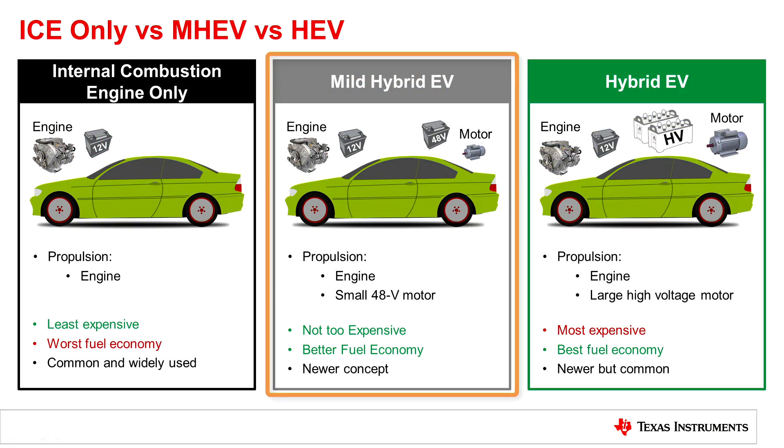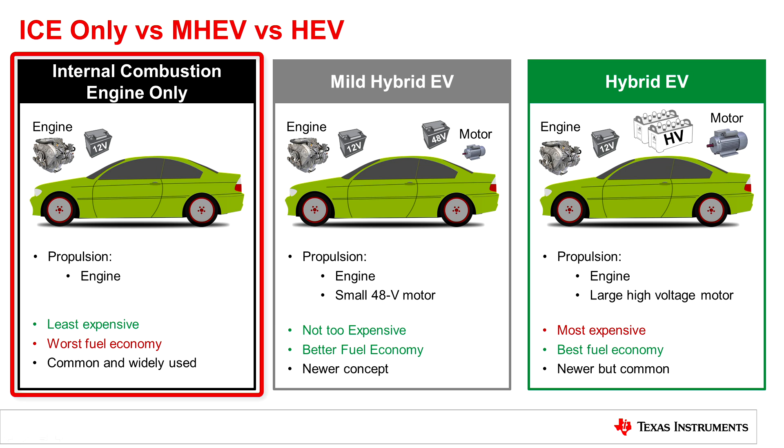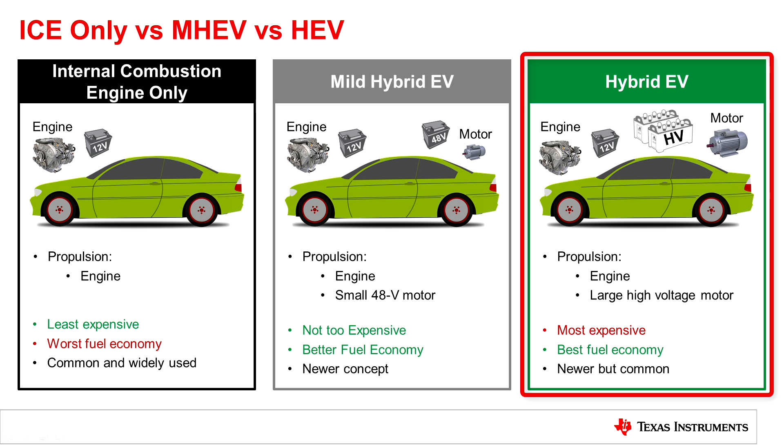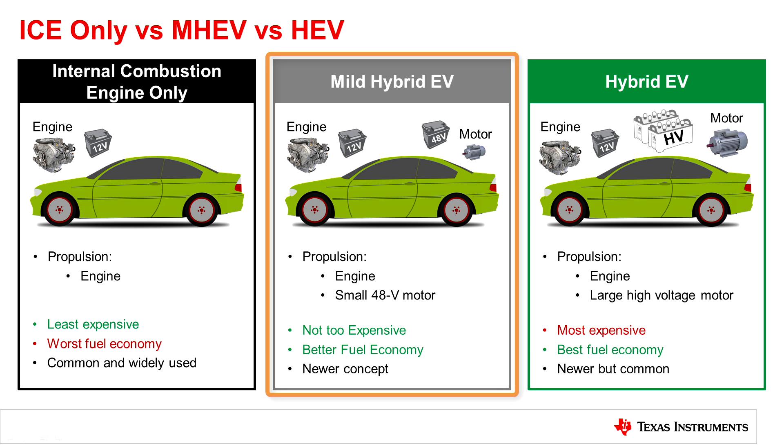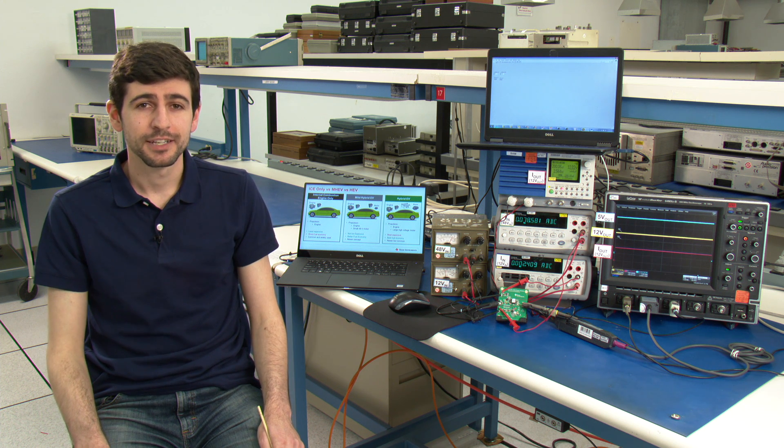A mild hybrid electric vehicle is right in the middle between a typical car and a hybrid electric vehicle. A typical car with just an engine and a 12 volt battery will be the least expensive but you'll have the worst fuel economy. A hybrid electric vehicle adds a big motor and a high voltage battery, so this will be the most expensive but you'll have the best fuel economy. A mild hybrid electric vehicle isn't too much more expensive and you get better fuel economy because you're just adding a smaller motor and a 48 volt battery. This power solution utilizes the 12 volt battery and the 48 volt battery to create a 12 volt redundant power supply for the electronics inside of the vehicle.